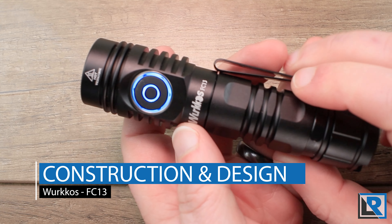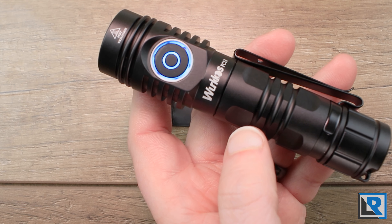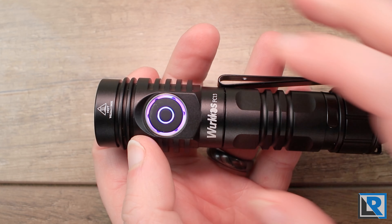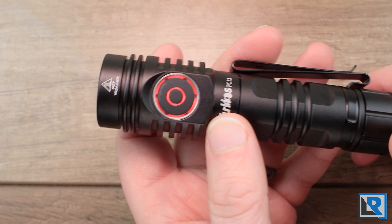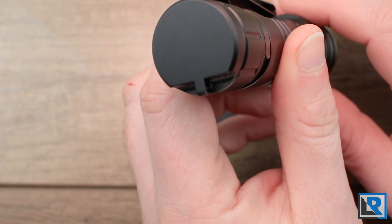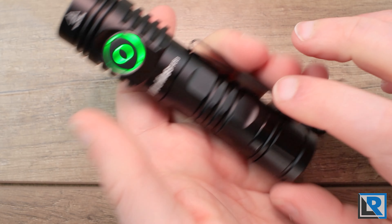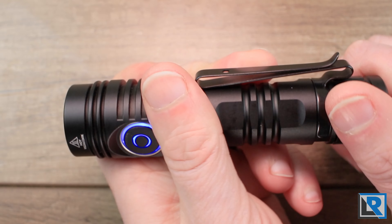The FC-13 is made from aluminum and is hard anodized in black. At this time, black is the only color being offered. The light comes in three pieces: head, body, and tail cap. There are springs on the tail, not the head. The tail is flat, non-magnetic, with a lanyard attachment point and a little paneling for grip.